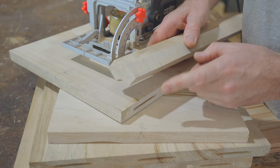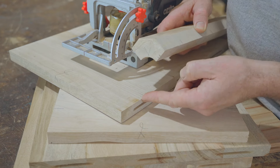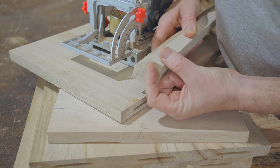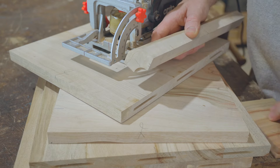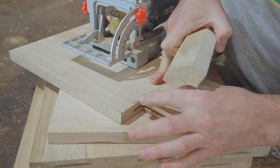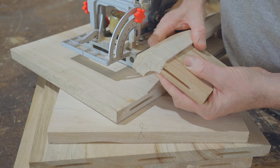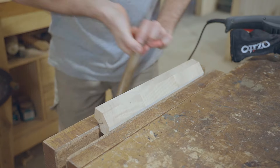I've cut all the slots in the panels; now I need to do them on the corners. Because this is thicker than the panel I need to change the position of the fence on the biscuit joiner. The reason I've left it thicker is I want to shape the outside radius after it's all glued together to match the panels. I've cut a slot in a test piece, cut through it so I can use that to transfer the marks onto the corner, and then use those marks to set the height on the fence of the joiner.